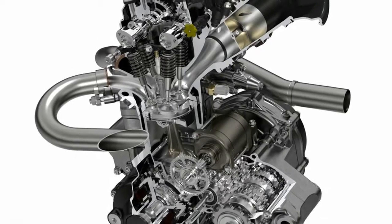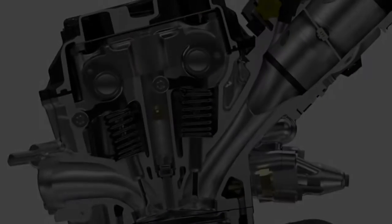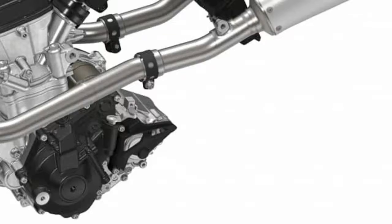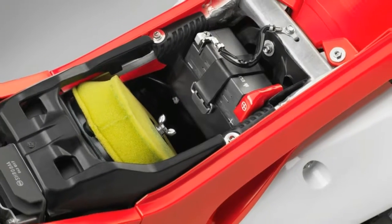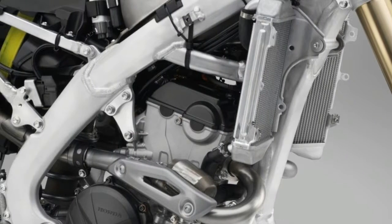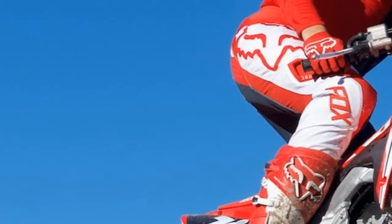2018 Honda CRF250R Review. The Honda CRF250R has seen plenty of changes since the bike's inception in 2004, but the newest generation model is arguably the most significantly changed CRF250R Honda has ever produced. Perhaps the most significant and notable difference is the new dual overhead cam engine.